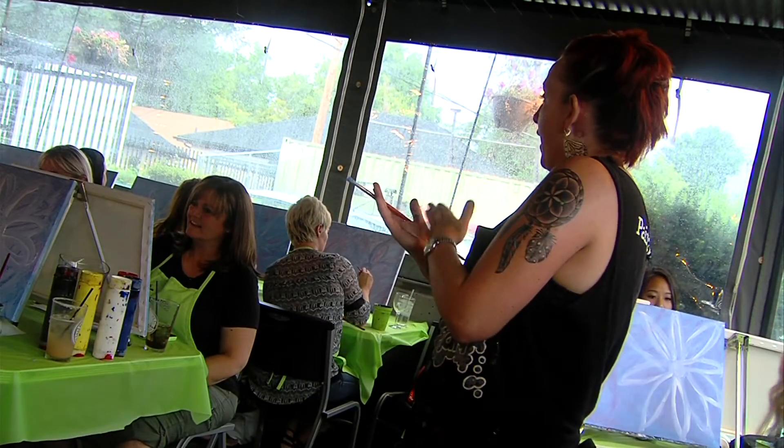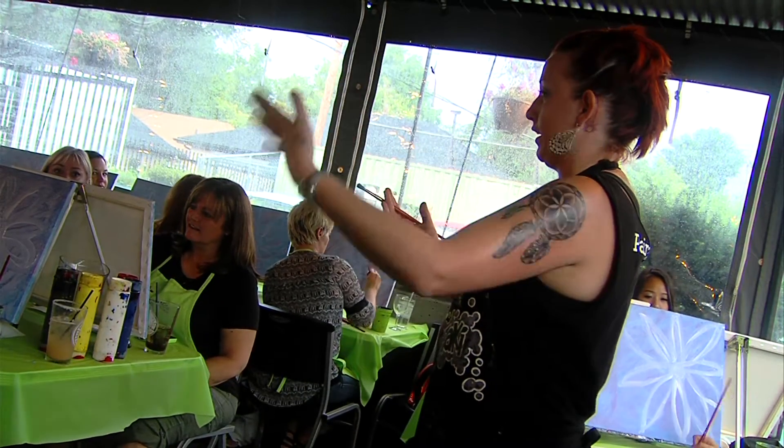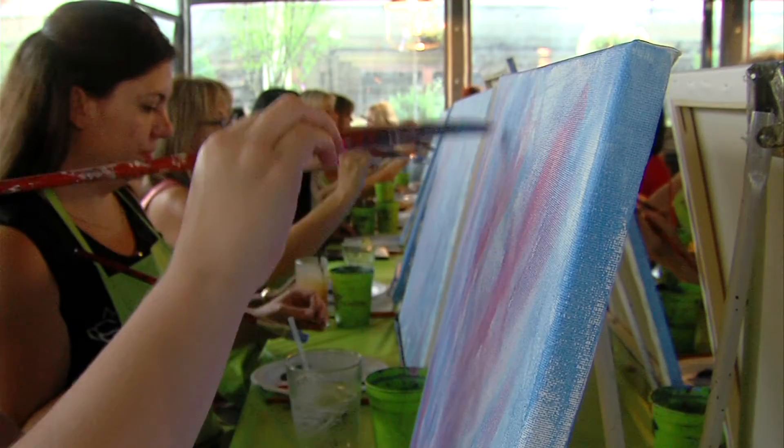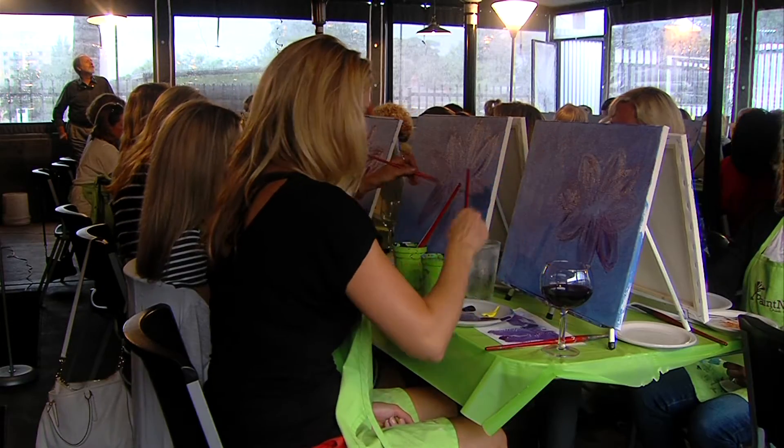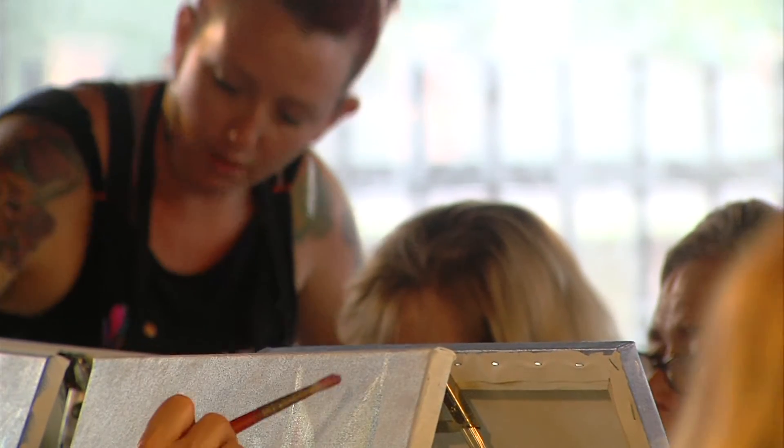Jackie is no stranger to artwork — messy painting included. She's one of the regular artists at a hit hangout scene called Paint Night, a nightly event where strangers sign up and come together to learn how to paint at a variety of locations.